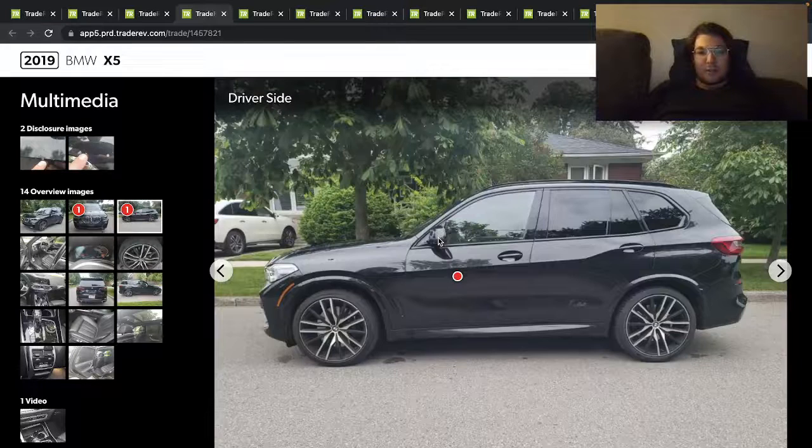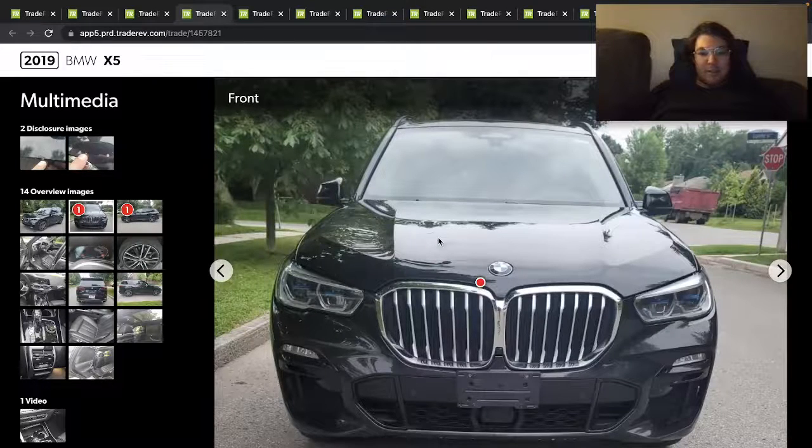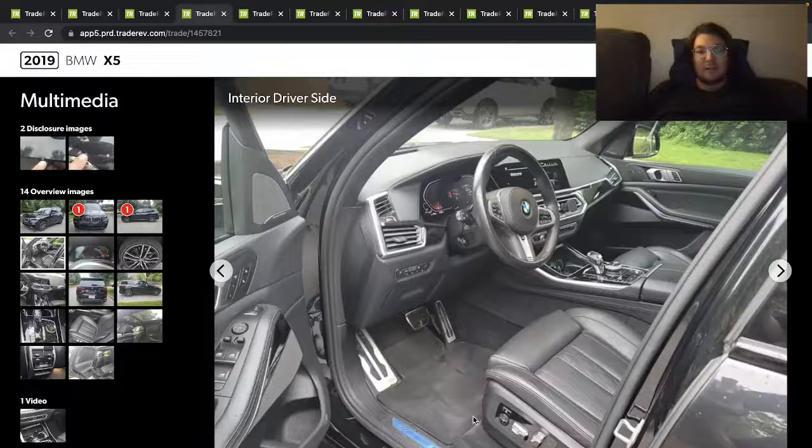That's the M Sport bumper — I think it's the M Sport bumper because if it wasn't, it would have more unpainted plastic on it. Obviously it has the M Sport interior, steering wheel, and the shifter as well — it's got the crystal shifter.